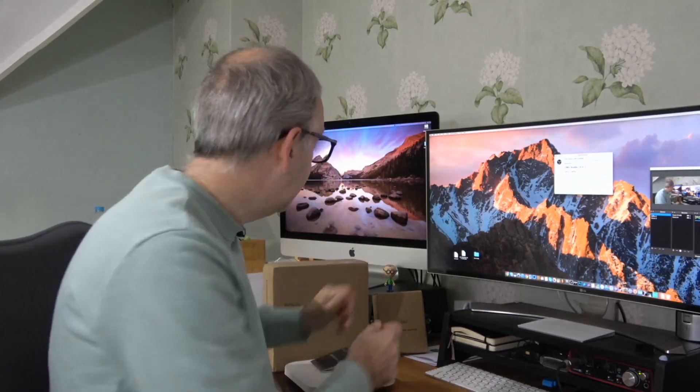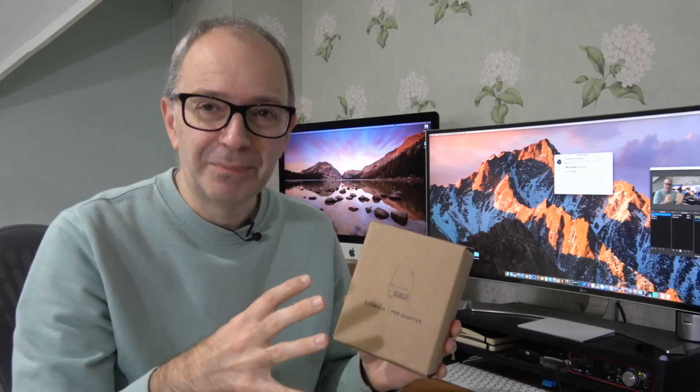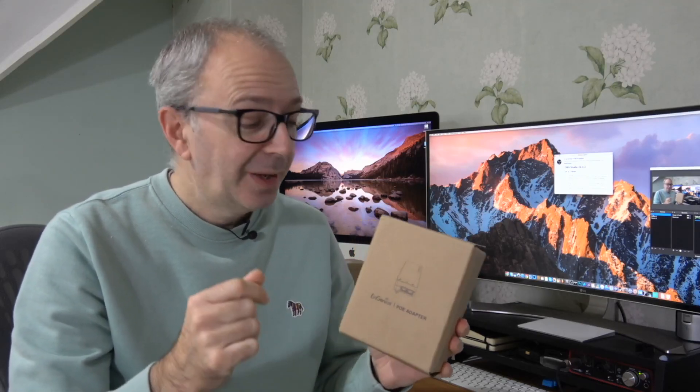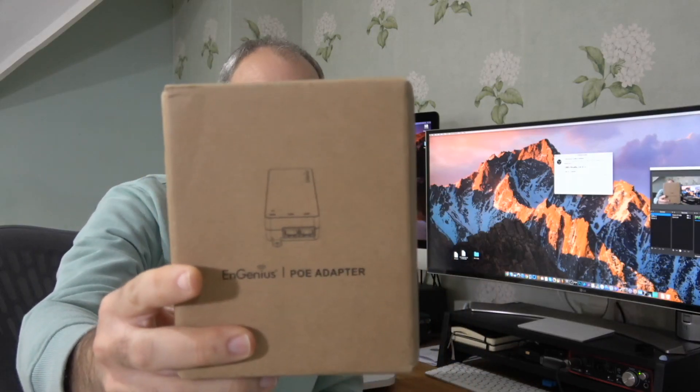I'm going to share my opinion, and I've left links to the products and the nGenius website down below. Let's have a look at the first one — starting with the packaging. Packaging is a big part of the buying experience, but sometimes I really appreciate simple packaging, because it normally means the focus and money have gone into the product itself.